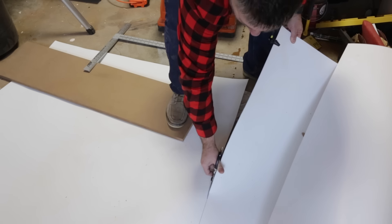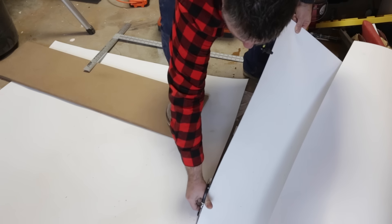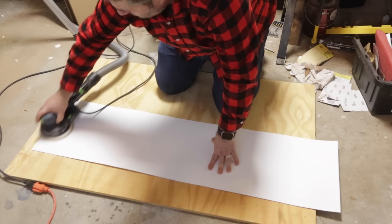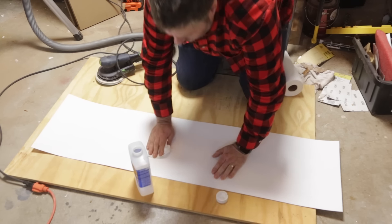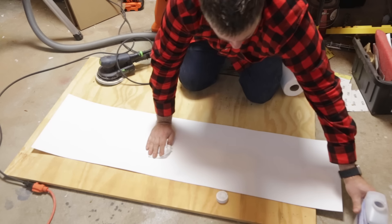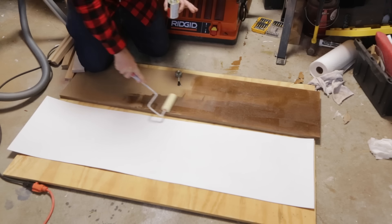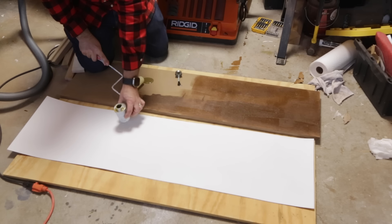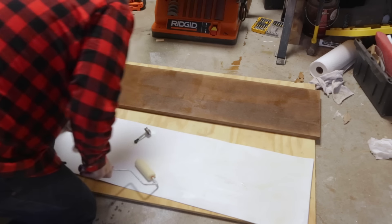All you have to do is cut the laminate slightly bigger than the size of the wings — don't worry about the overhang because we'll trim that later. Roughly sand the part that will stick to the MDF to give it a good surface for adhesion, then clean it off with mineral spirits to remove any gunk or dirt. To attach the laminate to the MDF, I'm using contact cement. You just roll it onto each side, wait for it to dry, and then stick the two pieces together.